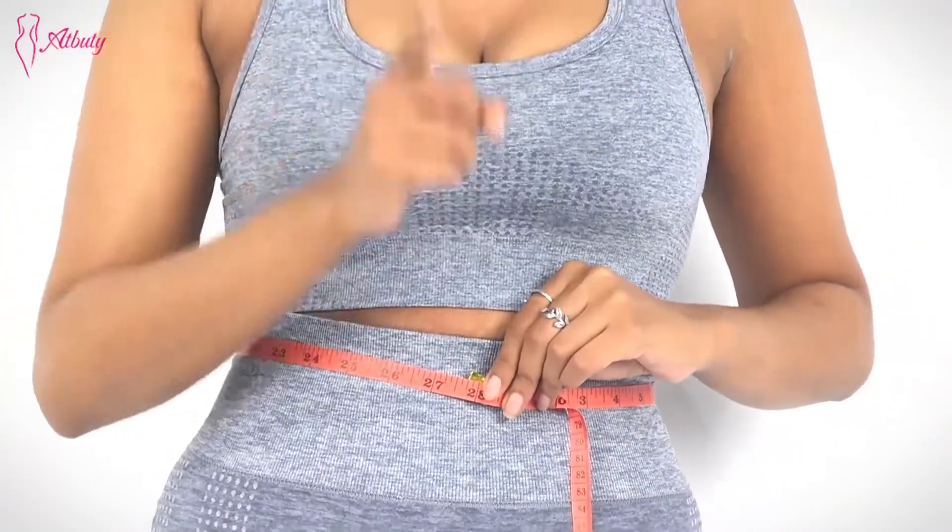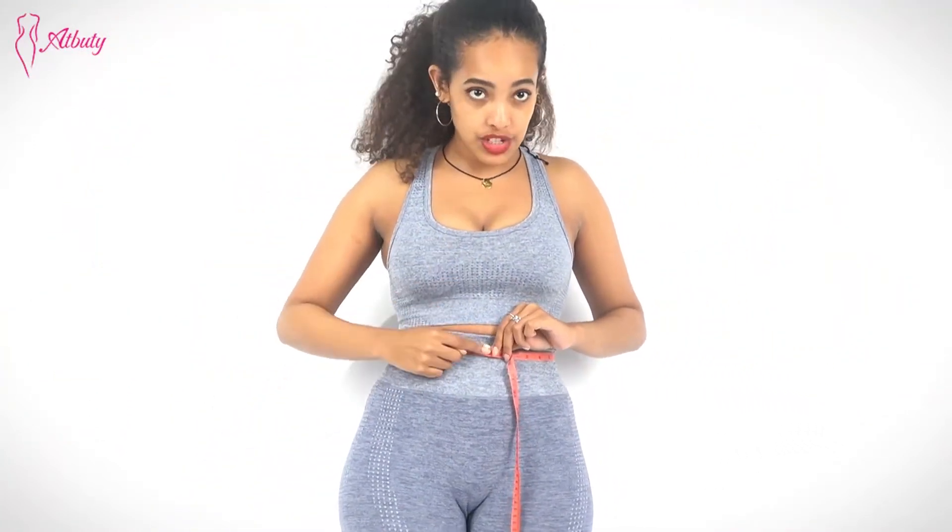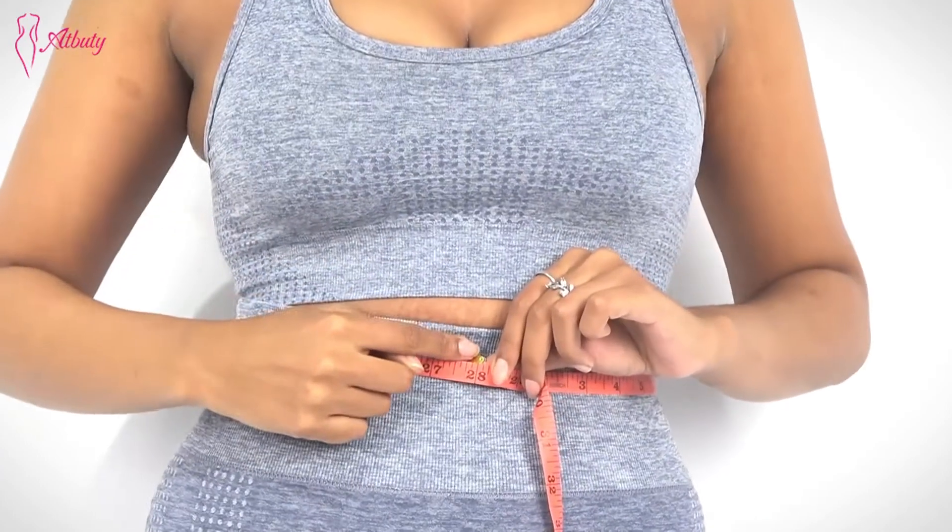Then you go to our size chart to get the correct size for your waist. You measure like this first — this is your waist size.